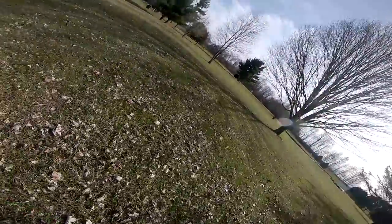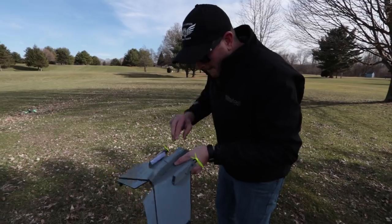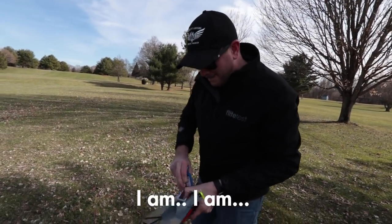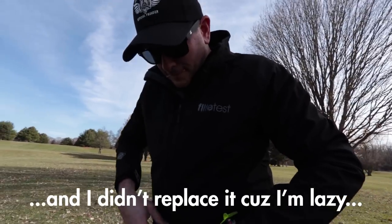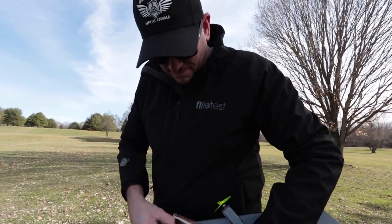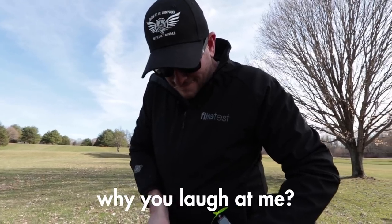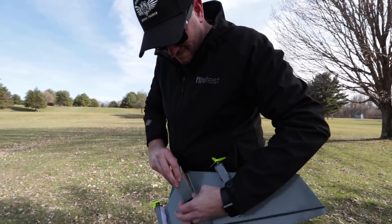The most important thing - we got that checked. I've thrown like seven inches on this battery and I didn't replace it because I'm lazy, so I didn't have any power. But the plane is fine and it's good as new.